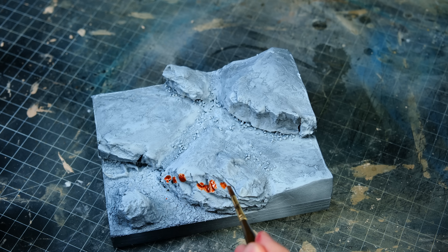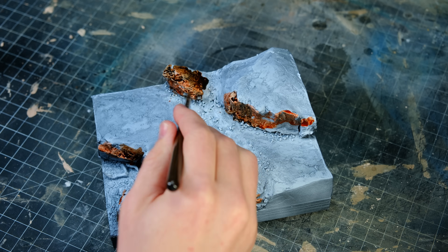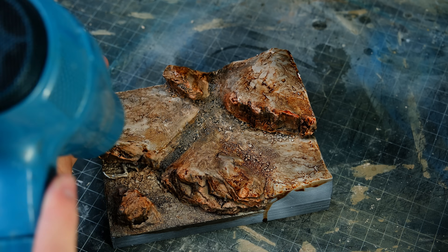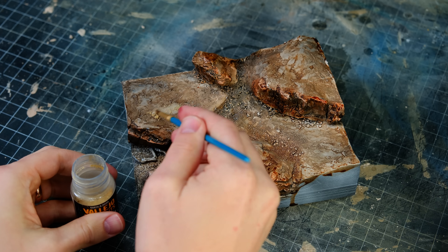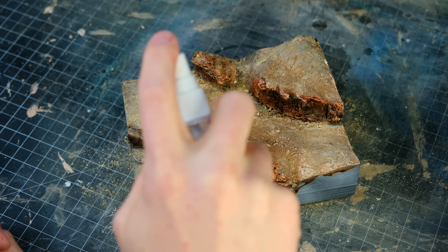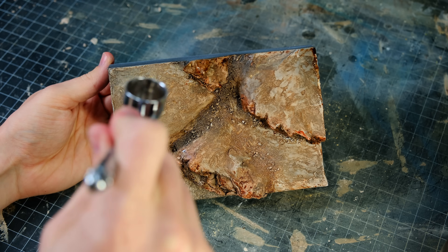I painted the base colors of the landscape entirely with washes, something that I think leads to a nice natural-looking appearance. I used Citadel washes for this because it's a fairly small landscape — for anything larger I'd recommend homemade washes instead. After that was dry, I dusted on some pigment powder which I activated with isopropyl alcohol. It didn't produce the effect I was hoping for, so I painted over all of the horizontal surfaces with a dusting of dusty sand color from the airbrush, which I think turned out great.